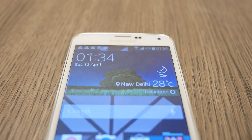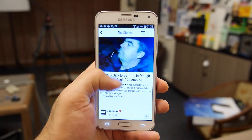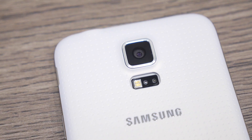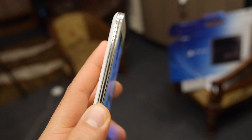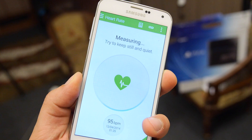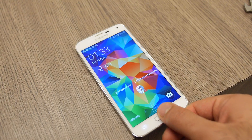The device runs Android 4.4.2 out of the box along with Samsung's own TouchWiz user interface. The rear has a 16 megapixel camera which does do 4K video, and you also have a heart rate monitor that sort of works sometimes. In the front you also have a fingerprint scanner which also sort of works sometimes.